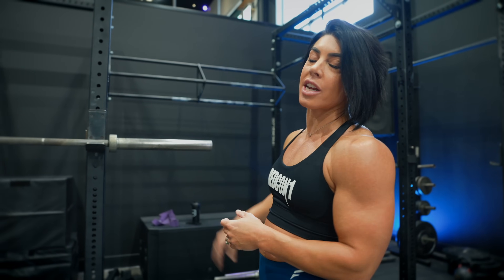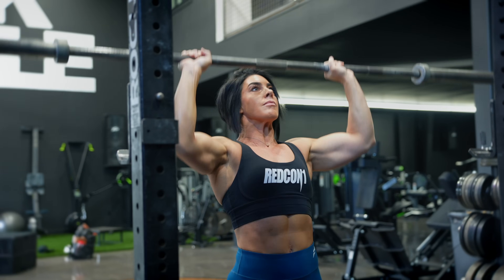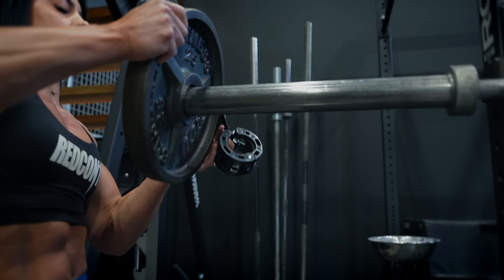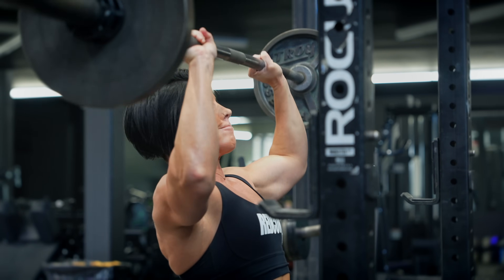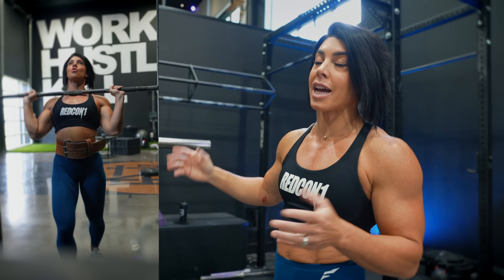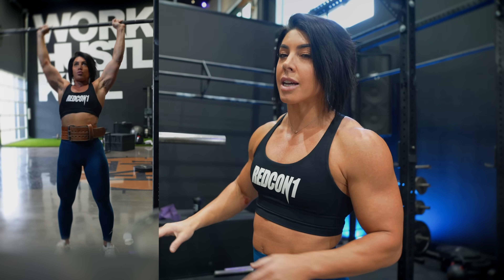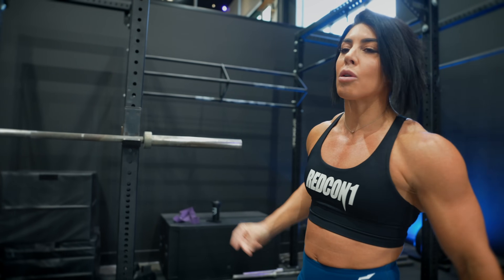First up, we have a shoulder press. I have on here dumbbell or barbell. Most of the workout is with dumbbell, so I'm going to opt for a barbell. If you'd like to do a machine, you can do that instead. Four sets of eight. It's going to take maybe at least two warm-up sets — I don't count those as part of the eight. Four working sets of eight, so as heavy as you possibly can for eight reps. This is going to be our big compound movement for today. We have another press, but this is going to be the main one. Normally I superset everything together, but this is completely by itself. So first thing, give it all the energy. We're going to warm up and then four sets of eight.